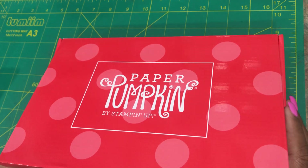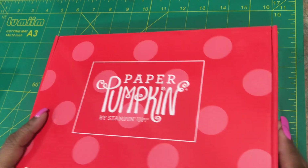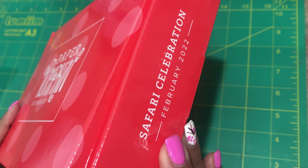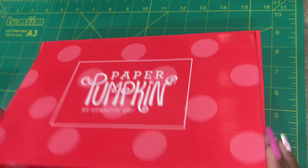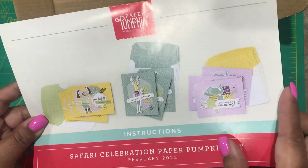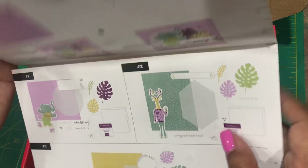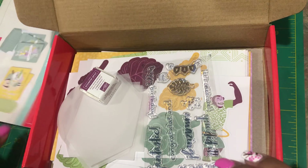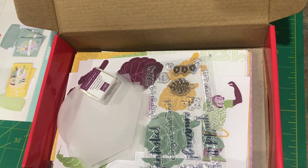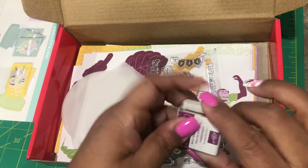Hello my fellow stampers! I am here to show you February's Paper Pumpkin — it is called Safari Celebration. Let's take a look inside. We have our instructions, they are pretty easy to follow. I will be putting together one of each card, and then after that I'll be making some on my own because I think this is going to be a really fun kit to work with.